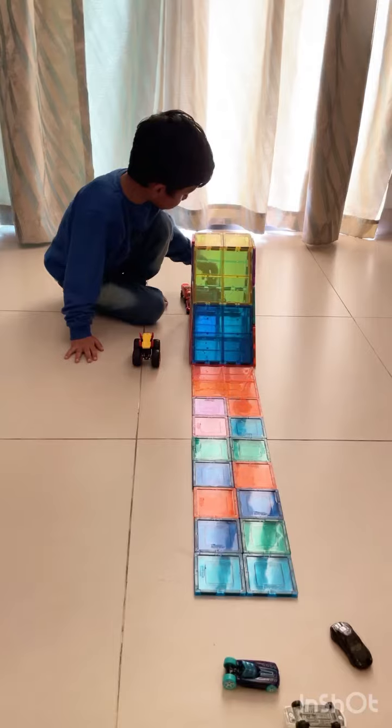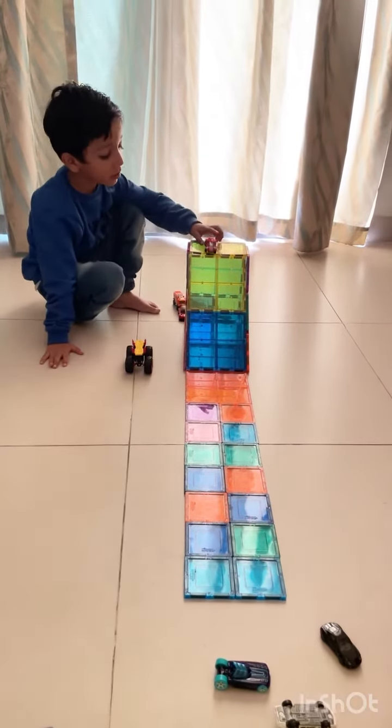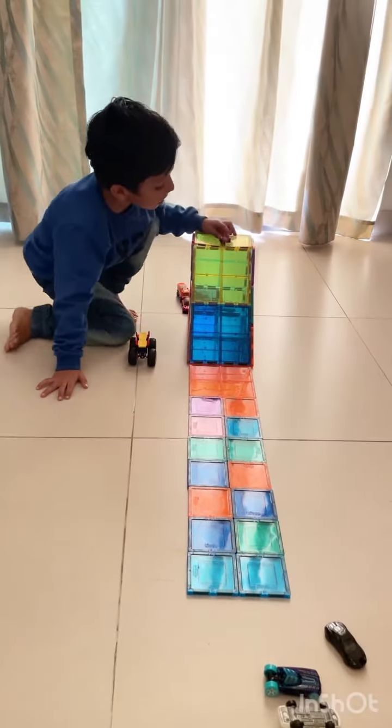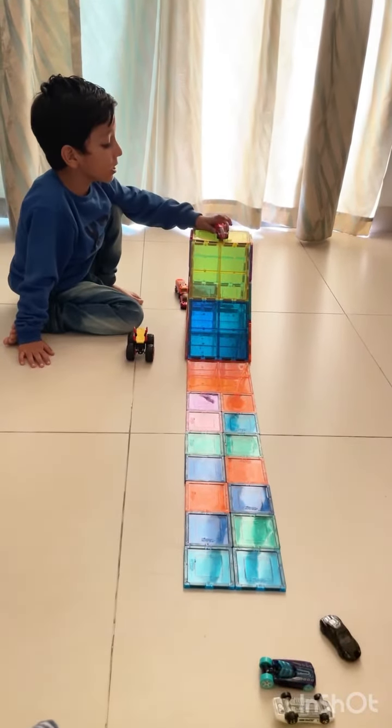Now, color change. Ready, one, ready, three, go! One, two, three, go!